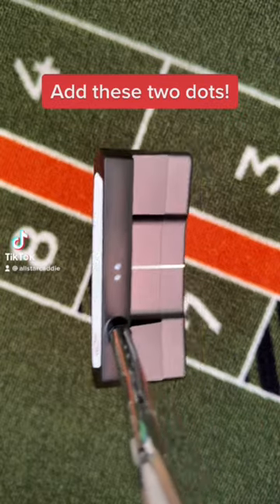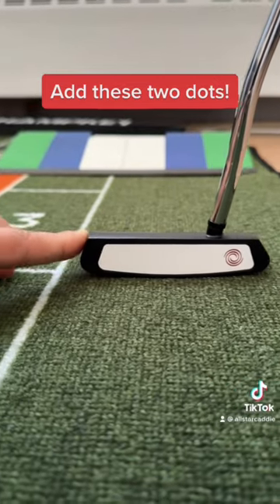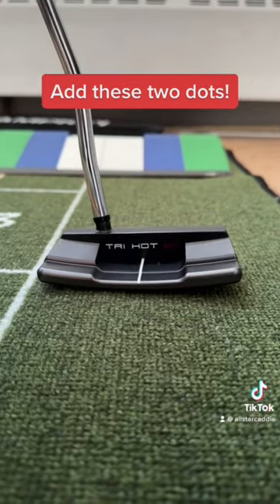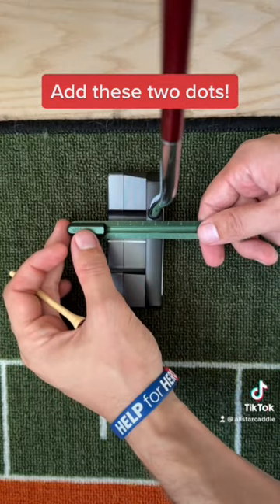If you pull or push your putts, you need to add these two dots. To set up, lean your putter against something and make sure the bottom is perfectly flat to the ground. You don't want the heel or the toe of the club to be up. Grab a ruler and a pencil, line up the center line of the putter, and make a light mark with the pencil.